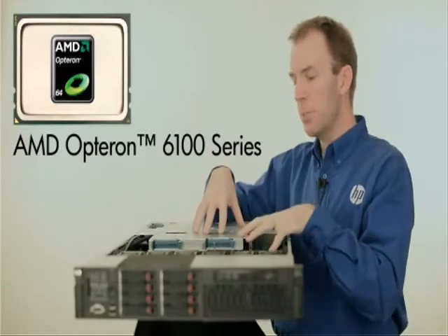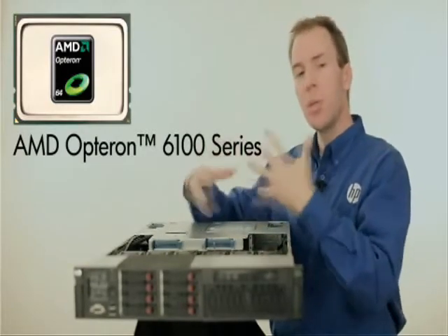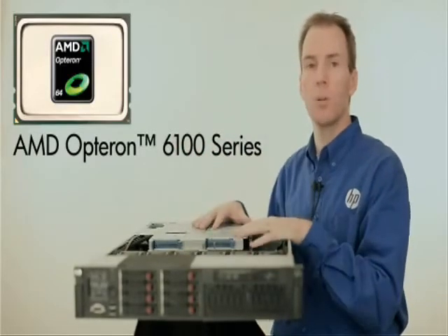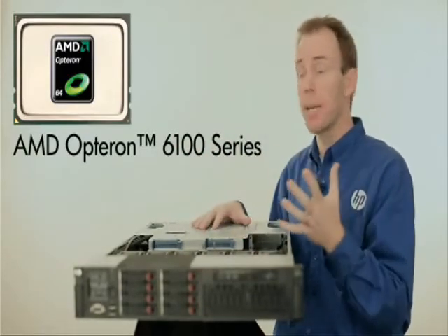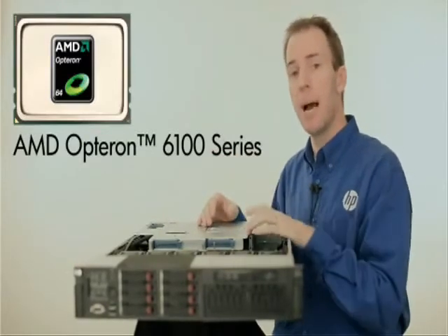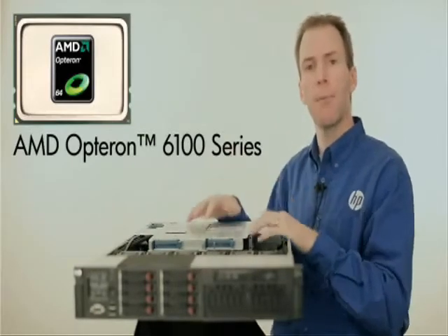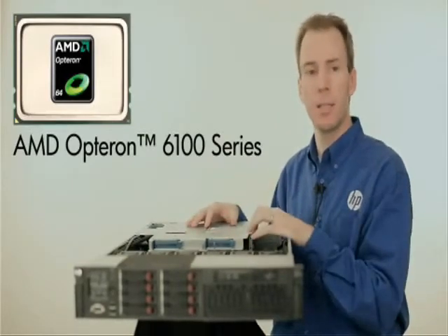So that makes this processor and this server ideal for those highly multi-threaded applications that have a lot of different workloads going on. It's also great for applications that need high memory bandwidth, like virtualization. Plus, the AMD Opteron processor is very good with floating point, so a lot of your high performance applications can really take advantage of this processor.